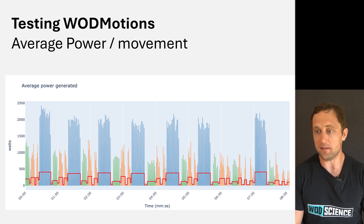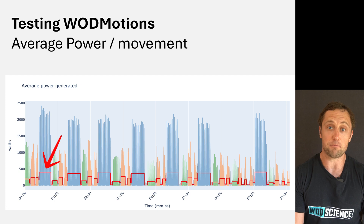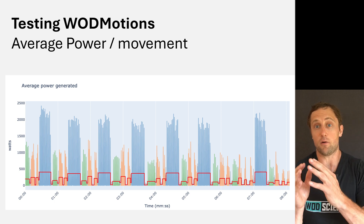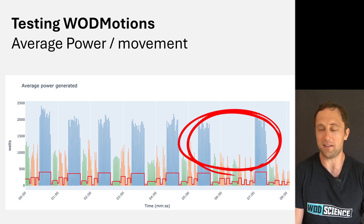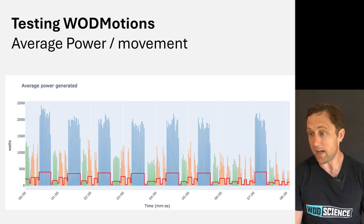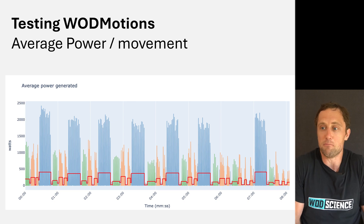Here you can see again: green is ring rows, orange is push-ups, and blue is air squats. At the top of each block you see the peak power production, and the red line is always the average power production — in Watts — within each movement and each round. You can see I missed the air squats in round seven. My power production stayed quite even throughout the air squats, even the peak power, which makes sense because it's not a particularly fatiguing movement.